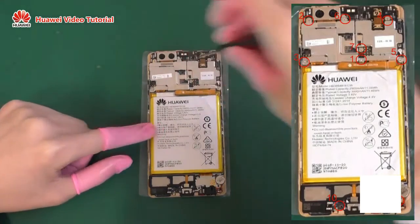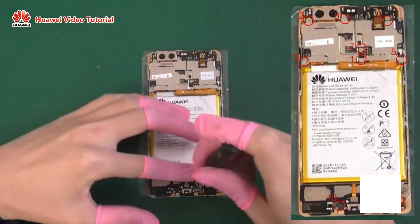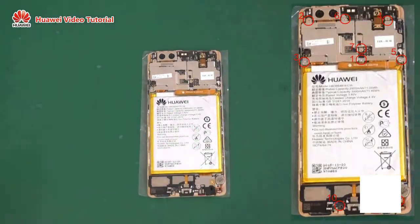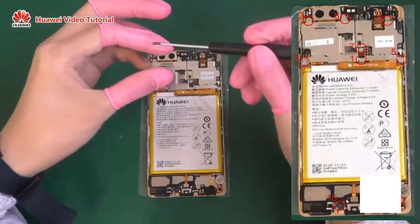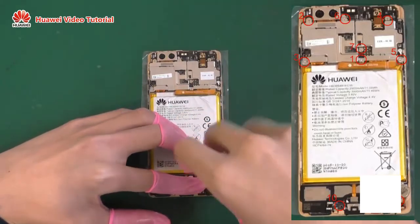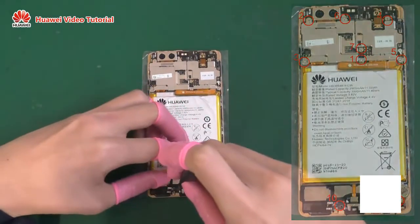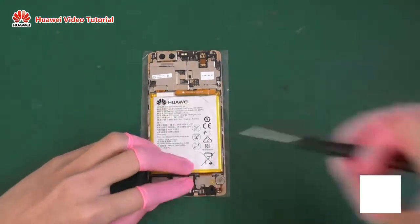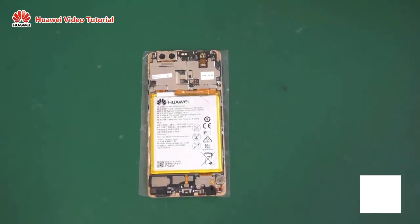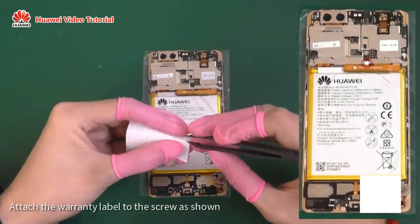Use the Phillips screwdriver to tighten the two screws on the other side. Attach the warranty label to the screw as shown.